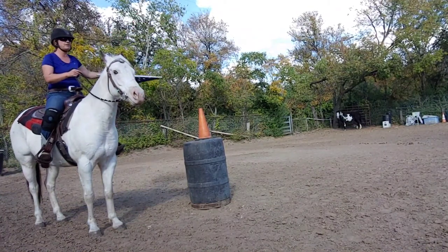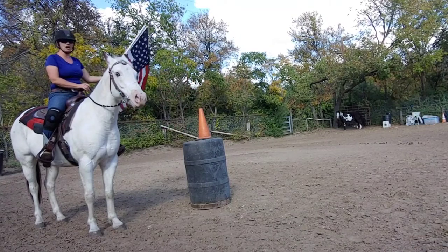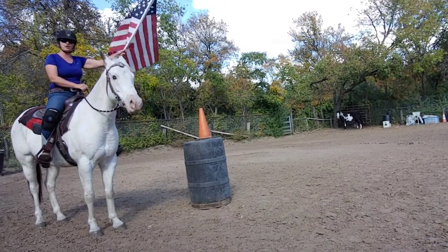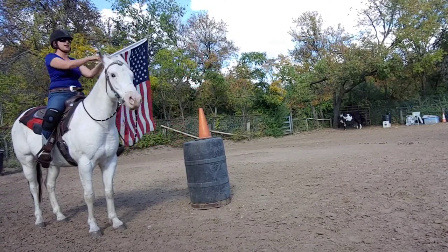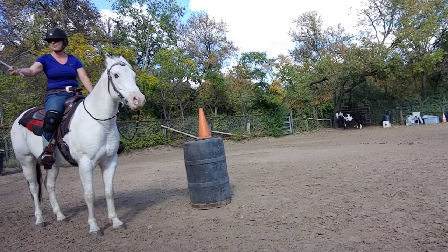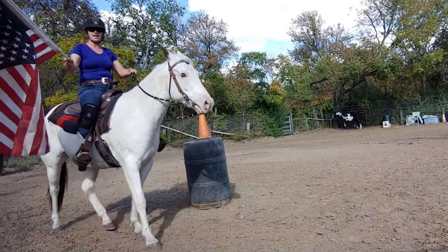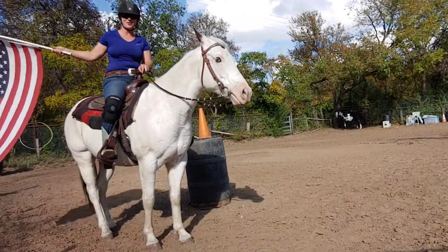We're gonna work this flag back and forth and it's part of the desensitization process. Now later on we're going to actually go a little bit faster, but just for your first little bit, just being able to pass the flag back and forth, stay upwind, and be able to walk with your horse just a little bit. Call that a good first session for working with a flag.